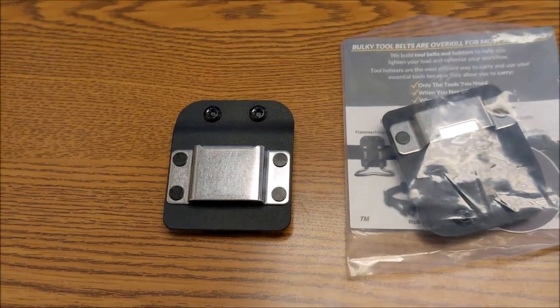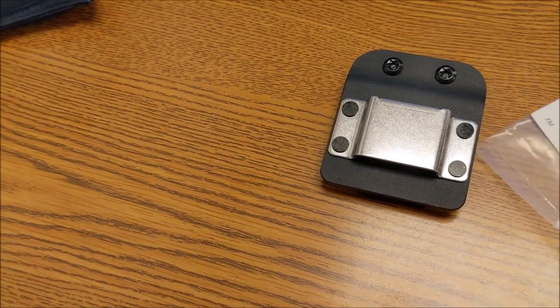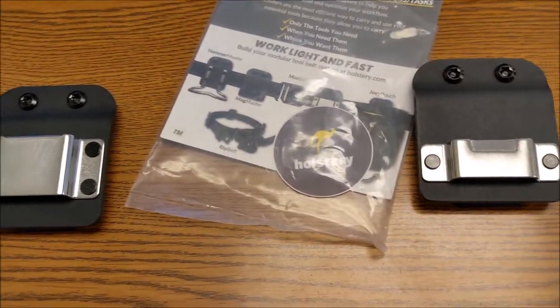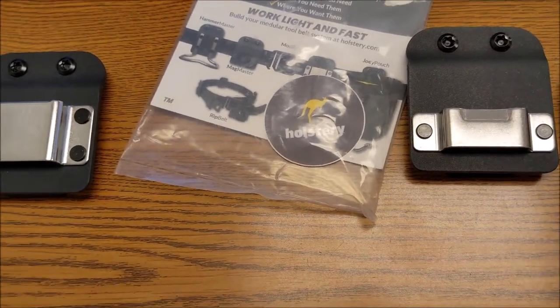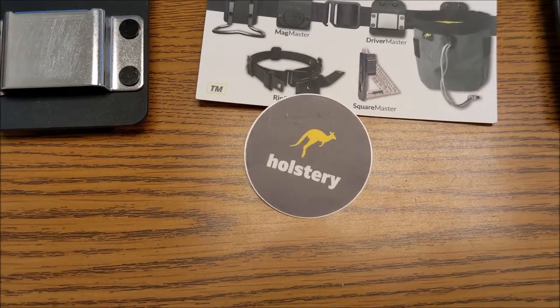Two tape clips for my belt — super cool. This one on the left is really heavy, for a drill driver, and then this one on the right is a little bit lighter weight, for a tape. I'm really curious to see how they work over time. We'll give them a test. These are from Holstery.